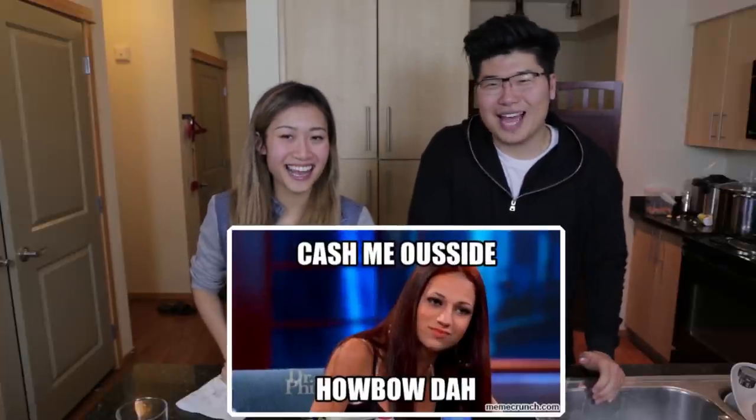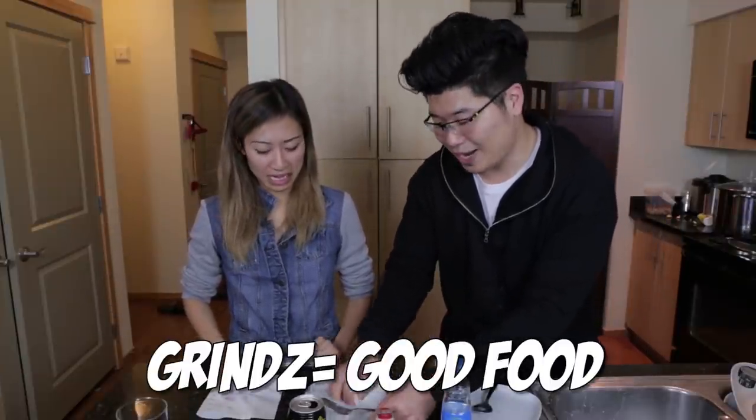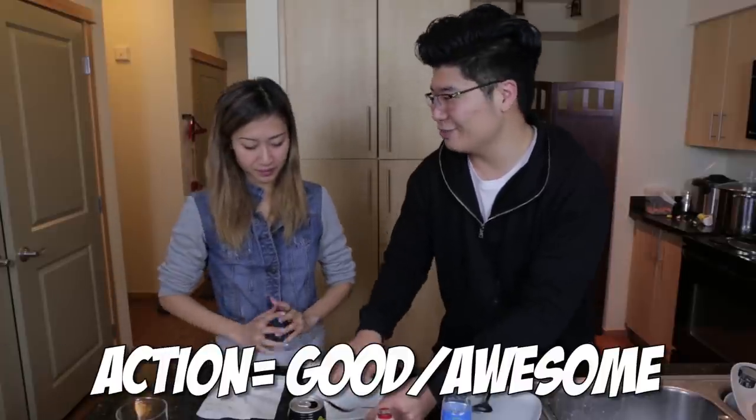Tim asks Linda for her best Hawaiian pidgin accent. Linda attempts it, saying things like 'hey bro, catch me on the other side.' They joke about what Hawaiian pidgin sounds like - a lot of words end with 'a'. Tim asks if 'bomb' is used in Hawaii for food, and Linda clarifies: in Hawaii they'd say 'grinds' or 'action' for something good.